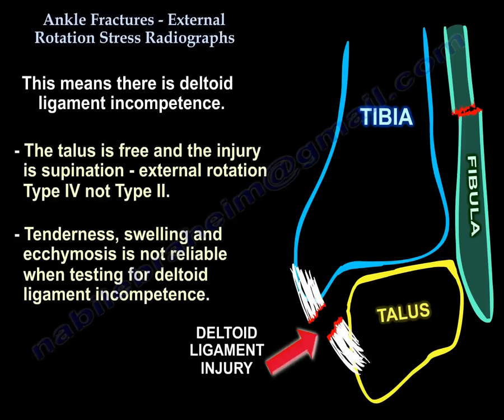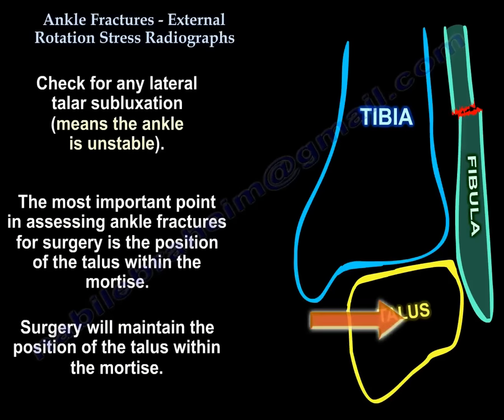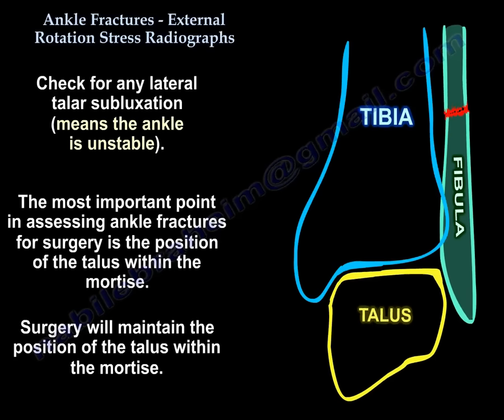Tenderness, ecchymosis, and swelling are not reliable for assessing deltoid competence. Also look for any lateral talar subluxation, as it indicates the ankle is unstable. The most important point in assessing an ankle fracture for surgery is the position of the talus in the mortise, because surgery aims to maintain the talus centered in the mortise.